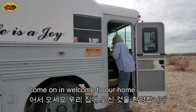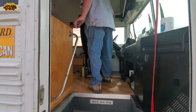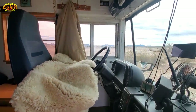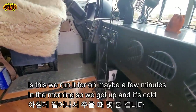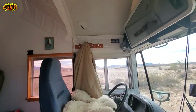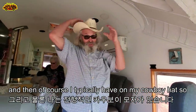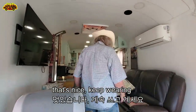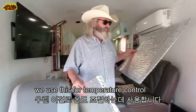Welcome to our home. This is the traveling chair, the driver's seat, and we have what's called a parking heater. It works really well — we run it for maybe a few minutes in the morning. I typically have on my cowboy hat, and we use this for temperature control.